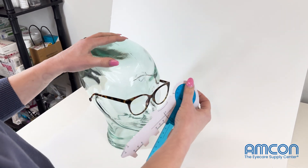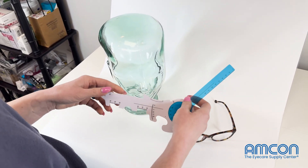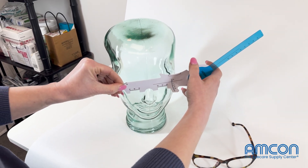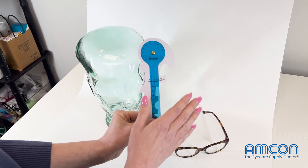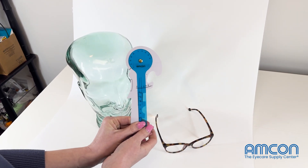Last but not least, just in case your digital pupilometer doesn't work or you don't have one, you also have your PD measurement here to measure that patient's PD. So this really is your one-stop shop in terms of any and all lens measurements.